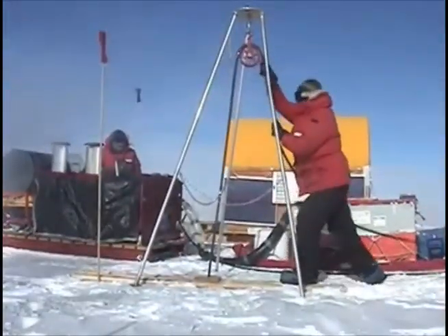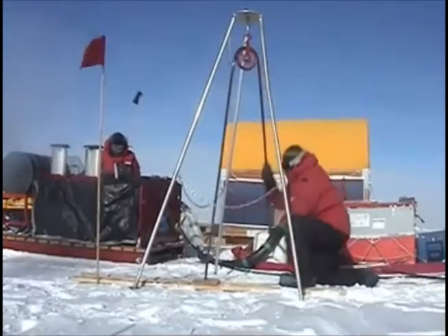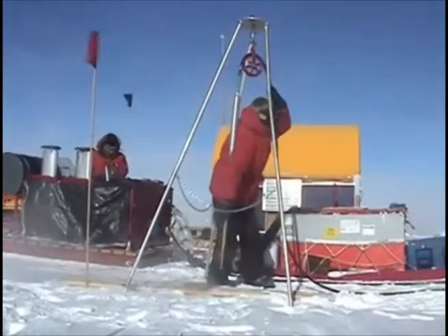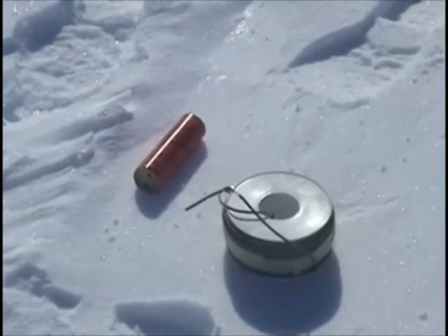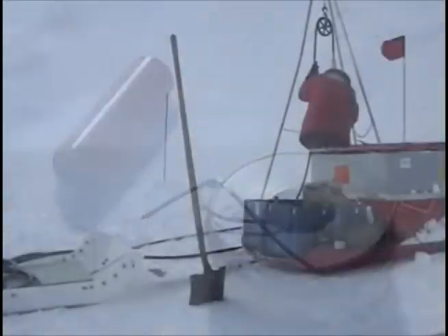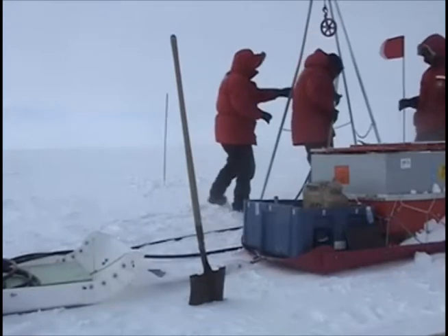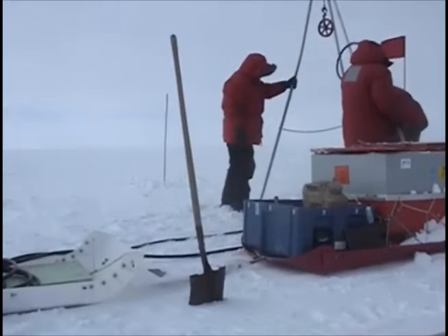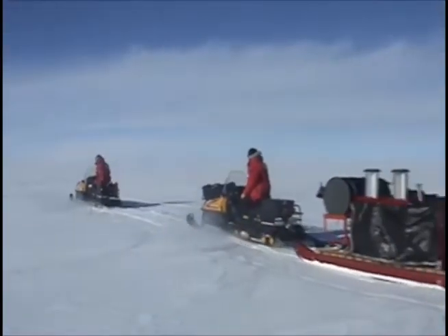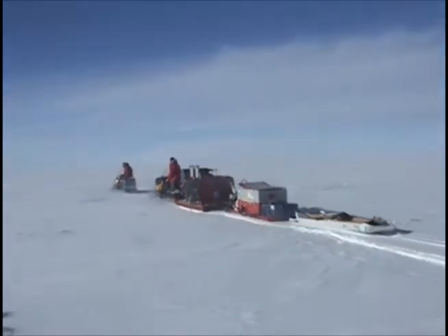Eventually that hole gets to about 100 feet and we stop drilling and pull the cylinder back out again. Now we've got a nice round hole, and it is into that hole that we lower a small explosive charge — about a third of a pound, maybe a little bit more of high explosive. After we've set off an explosive charge at this location, we pick up the whole rig — the computer, the cables, the geophone — and move it to a different part of the ice sheet, maybe 100 or 200 feet away, and do the same experiment again.